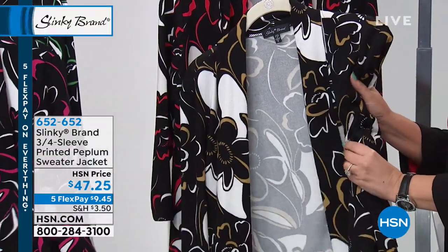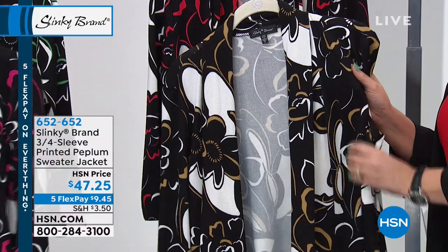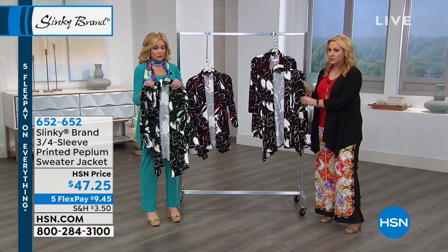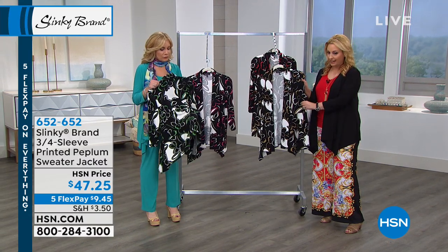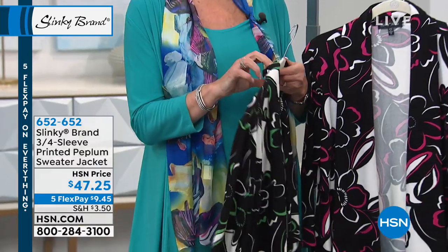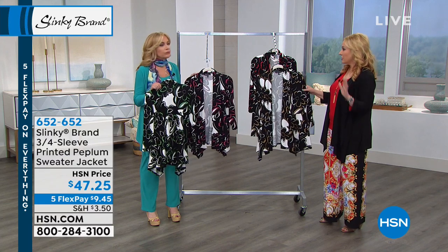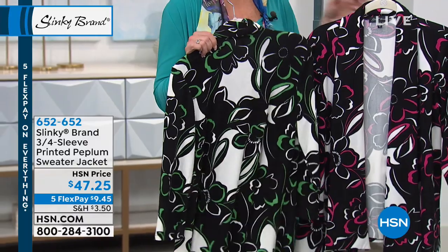When you get it home, it feels like almost like a cashmere sweater — it's a beautiful hand to it at $47.25, five FlexPay, four colors, extra small through extra large, 1X, 2X, and 3X. You can wear this with everything. It's a great transition piece. You could wear it over any dress, jeans, leggings, anything.